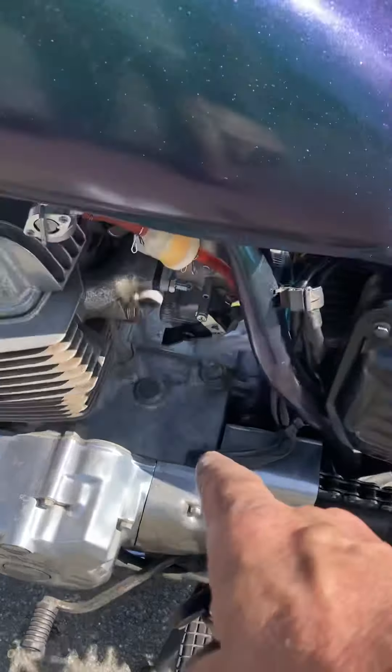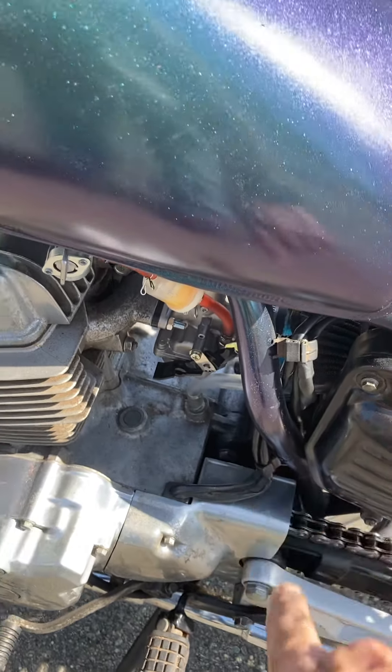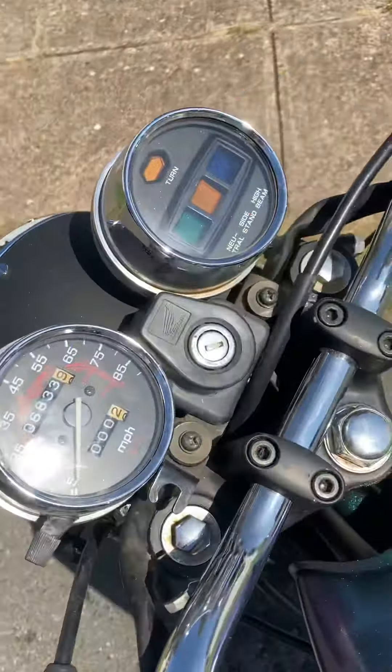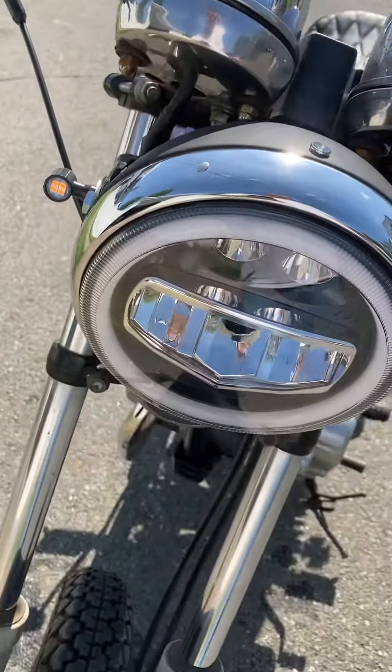I did the twin star intake, PZ26 carb, new gas tank, diamond plate to fill the gap and make a little gap booster there. Engine's got like 6,800 miles on it. I did new seven-inch headlight LED.